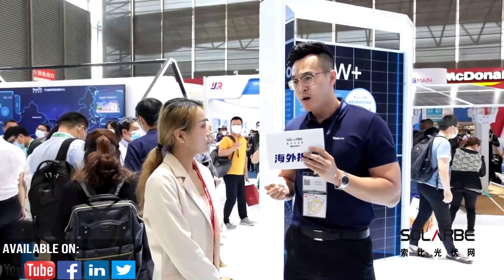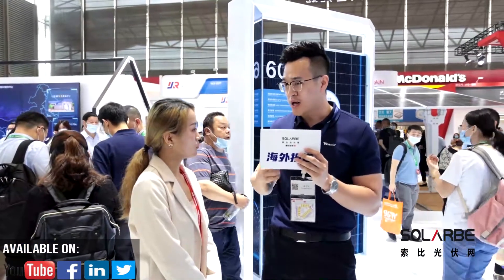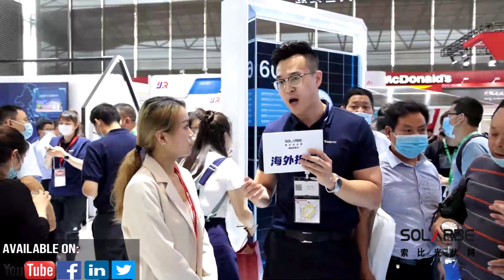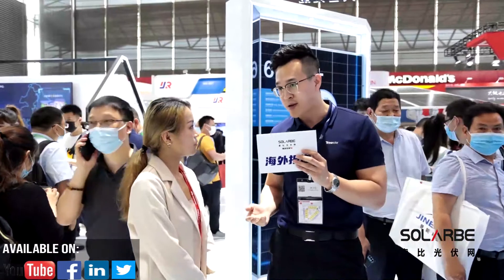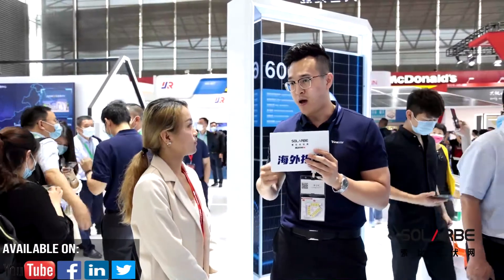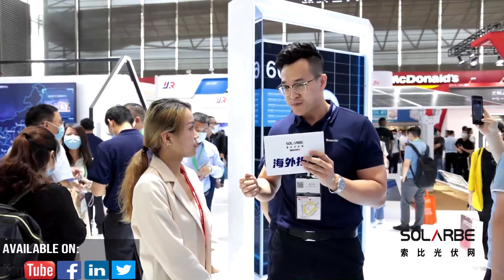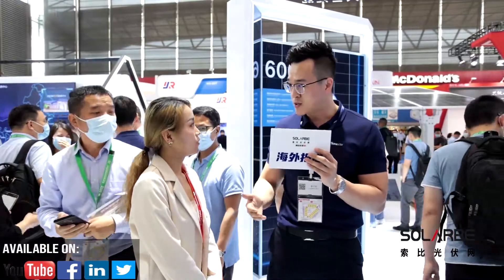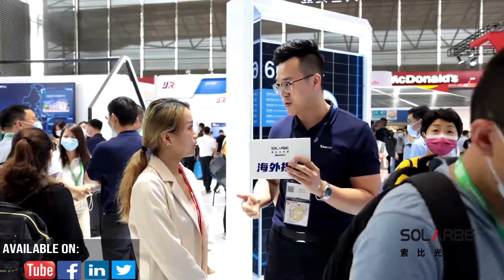In terms of customer service, Trina has a global customer service network with over 100 regional offices covering Asia, North America, South America, Europe, Australia, Middle East and Africa, and Southeast Asia. We can provide prompt service from pre-sales solutions, to order delivery and execution, and after-sales service.